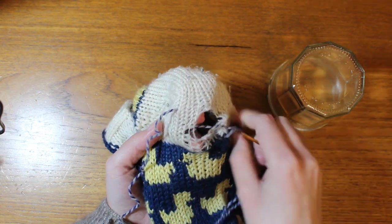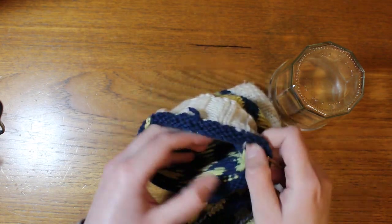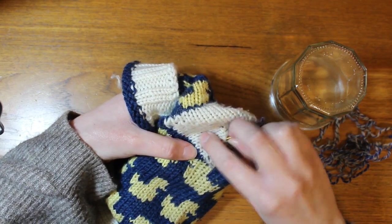I started off by making a running stitch around the hole, making sure to leave a few intact stitches all around the sides but within the running stitch border. I didn't knot my yarn for this, but just held the tail with my fingers so I could weave it in later.